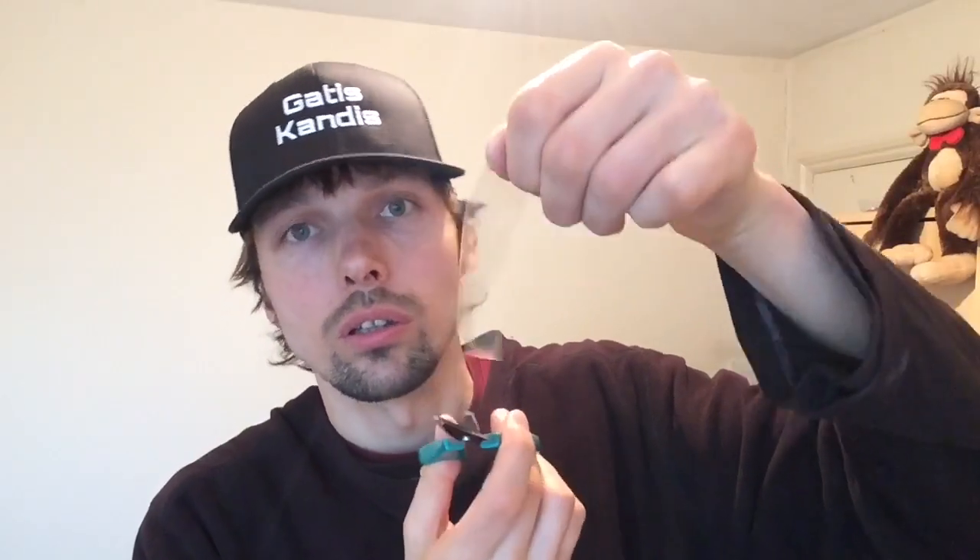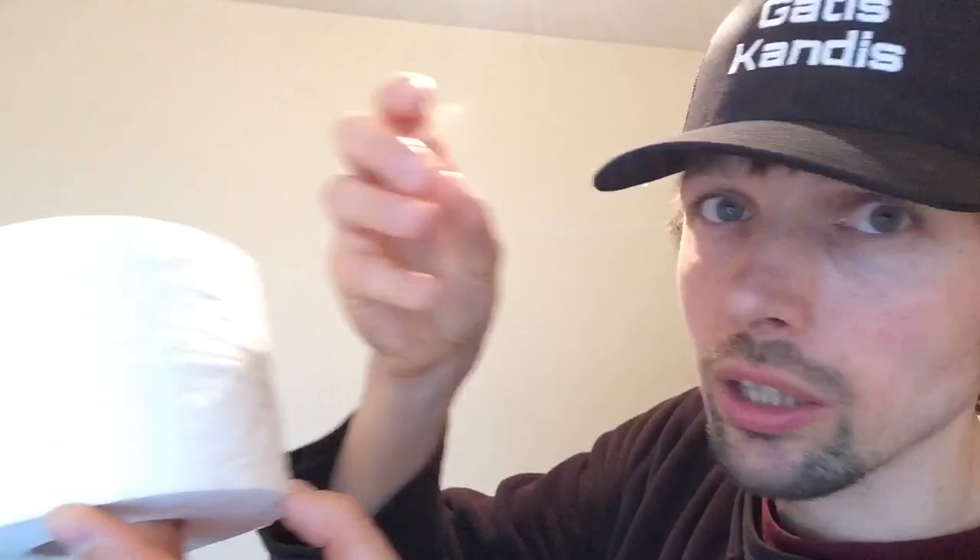All you need to start a toilet paper is a scotch tape. So you take a piece of scotch tape, you cut it off with scissors, and then you place the scotch tape on the toilet paper where you want to start it, like so.